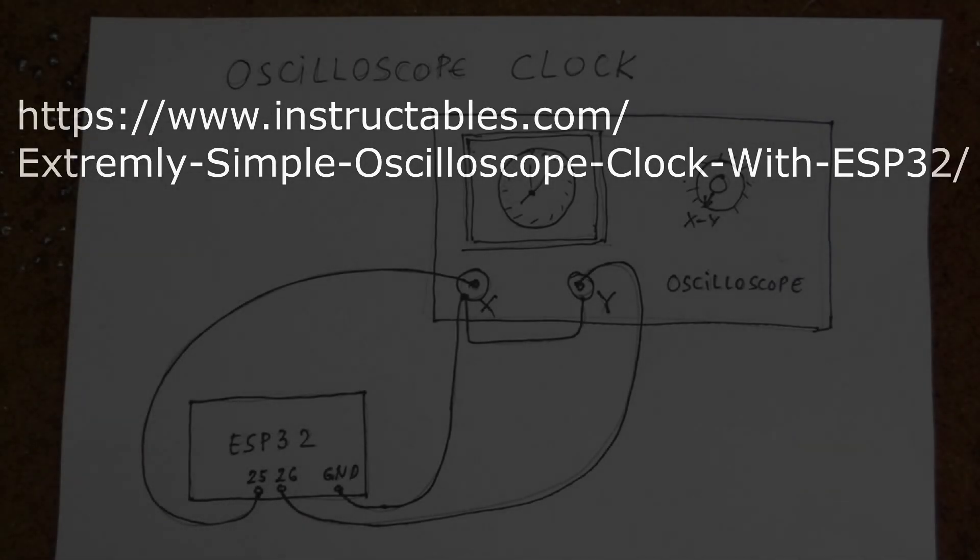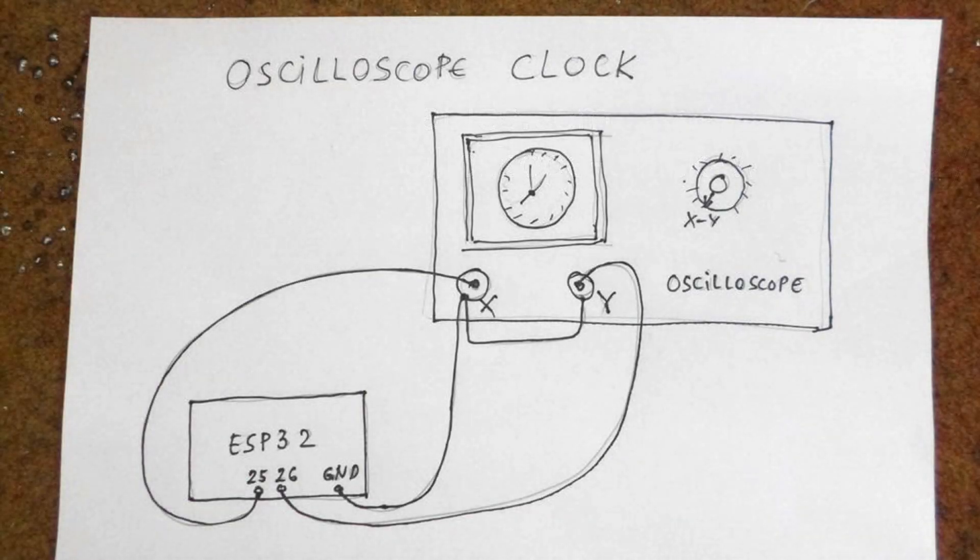I ran across a project here on Instructables — it is an extremely simple oscilloscope clock. I've always wanted to build one of these and just never got around to it. They used to be really complicated to build, and then they got super simple, and this one is the most trivial. I mean, in 10 minutes you're done. So here you go, this is how you do it. I love the schematic.